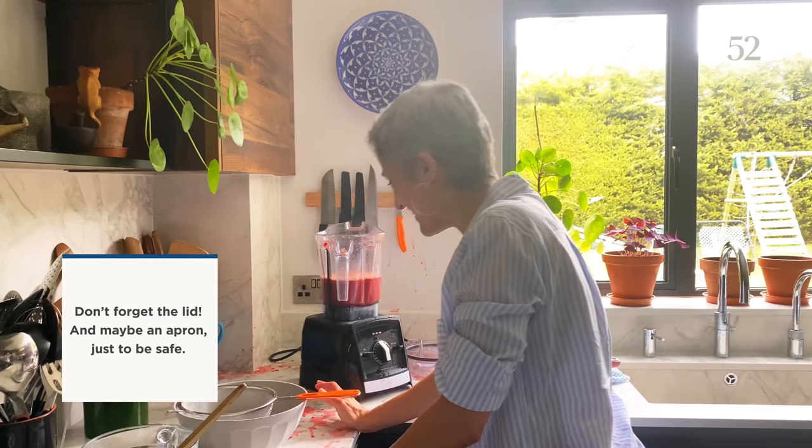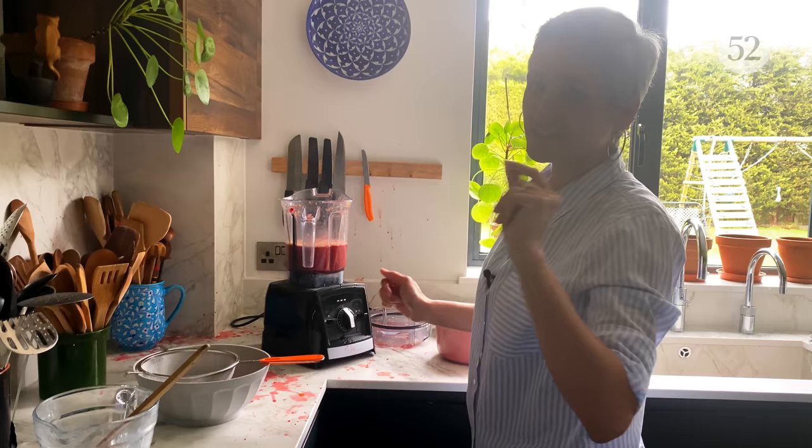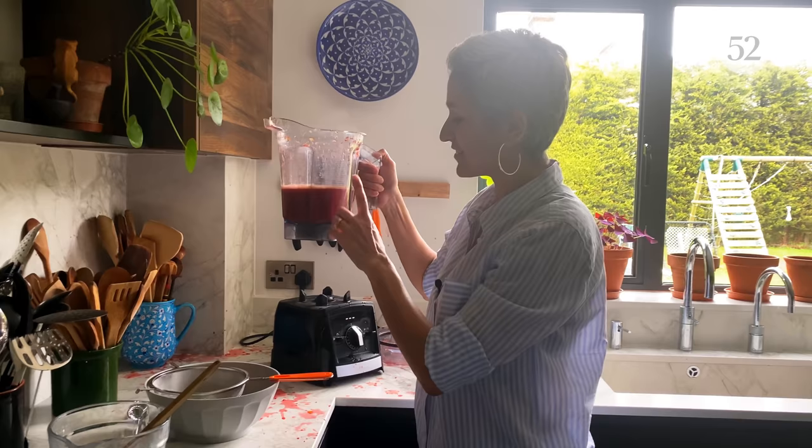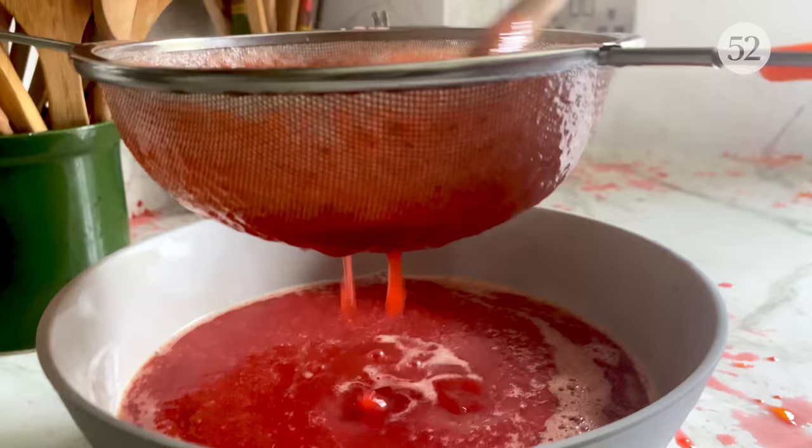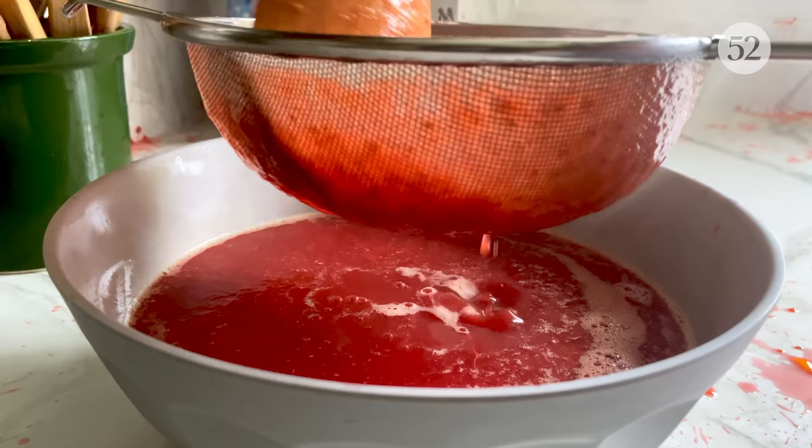Maybe it's not my day — I'm going to take five and give this a clean. But the syrup that I've blitzed I'm going to sieve it and get rid of all the seeds and just get a smooth syrup at the end of it.